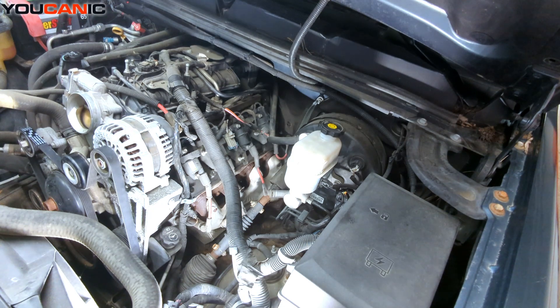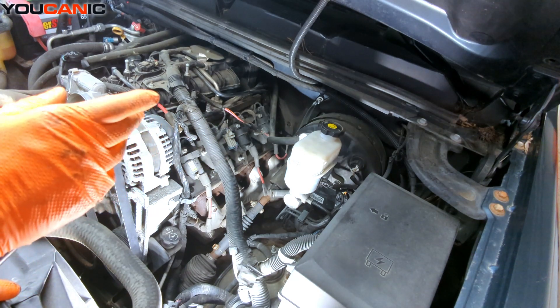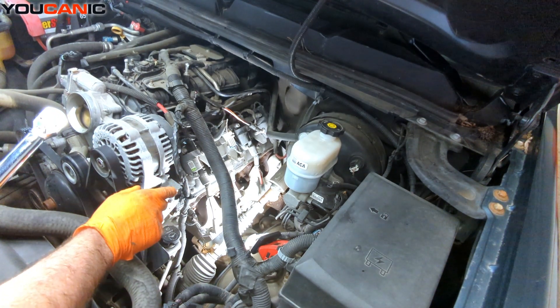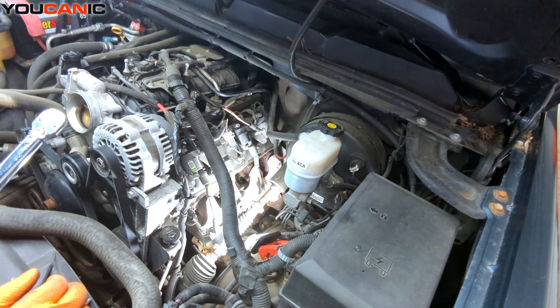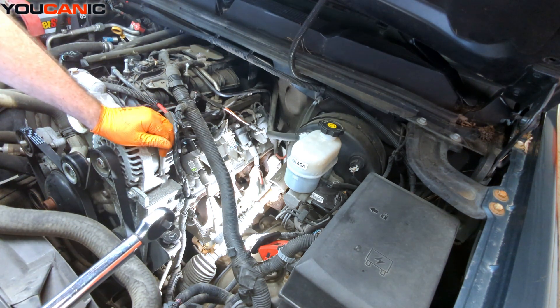That one's looking pretty good too. I'm going to go ahead and remove the other two and then come back. We finished removing the four spark plugs on this side and installed the new spark plugs hand tight. Now we're going to torque them to spec, which is 11 foot-pounds. It sounds pretty low but that's what the spec says — we are going into an aluminum head so we don't need to tighten them any tighter than that.